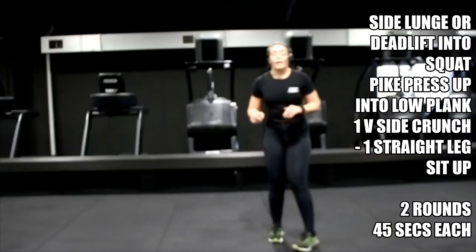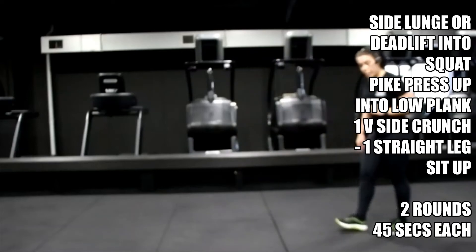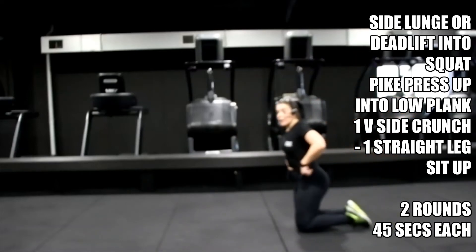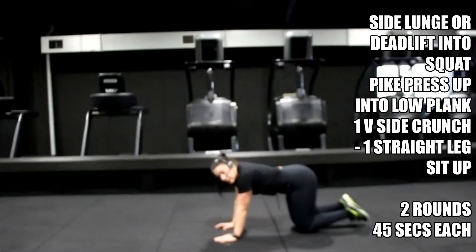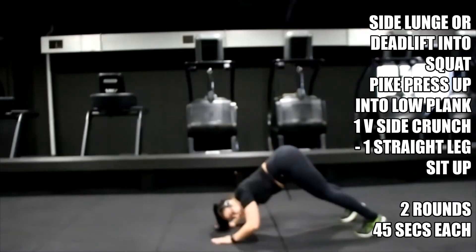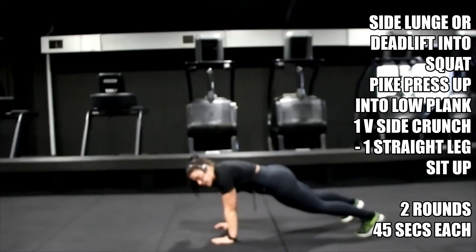Three, two, one — bring yourself down for that pike press-up into elbow plank. Eight seconds, get ready. Three, two, one — hips right up, let's go. Press up then drop the hips, down, down, up, up, back — same again.